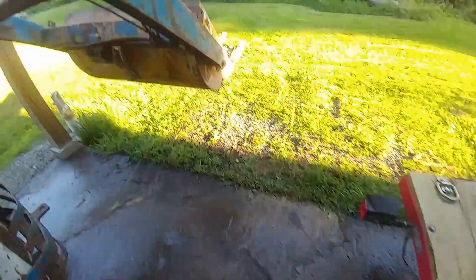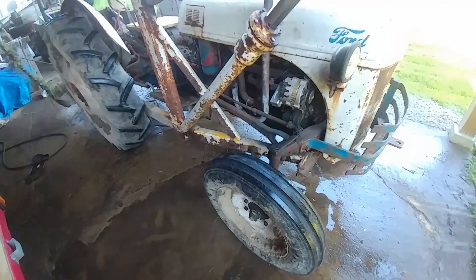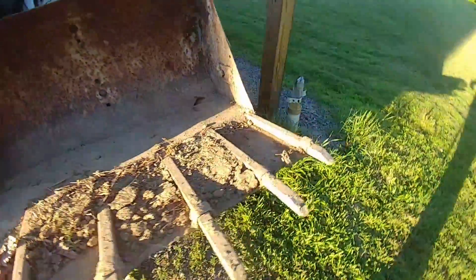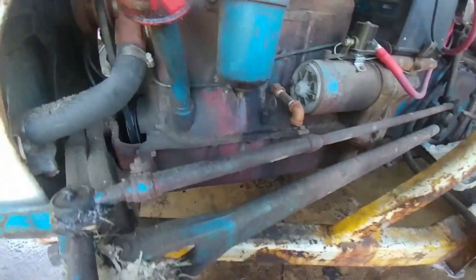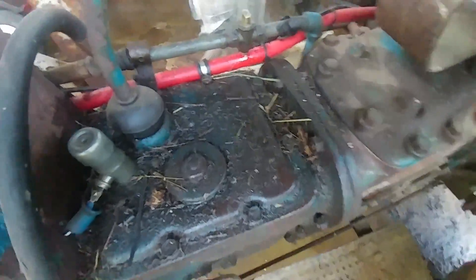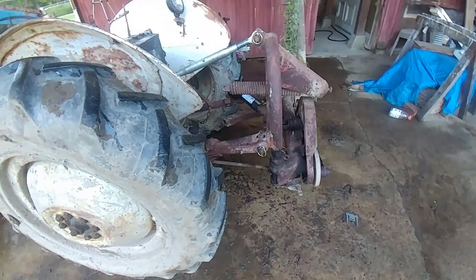The front tires are dirty, and the bucket's dirty — it just needs a washing, that's for sure. Leftover dirt in the bucket, and she's pretty dirty. There's a lot of stuff even on top of the transmission, so she's really dirty. Let's pressure wash this thing.